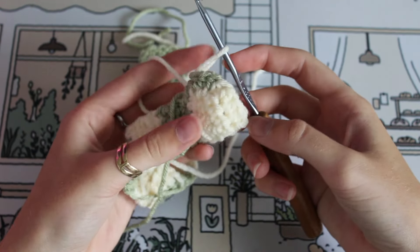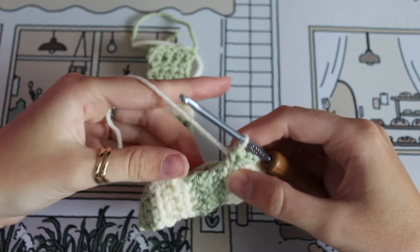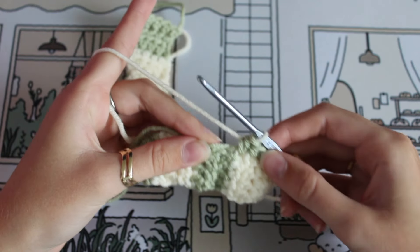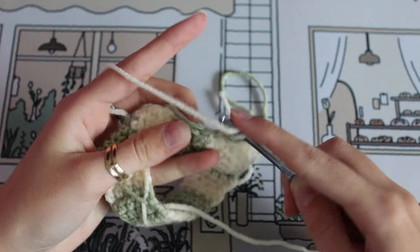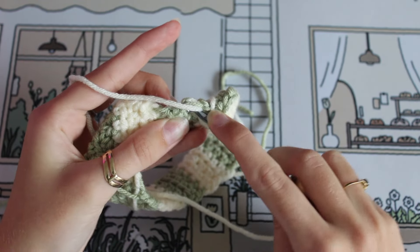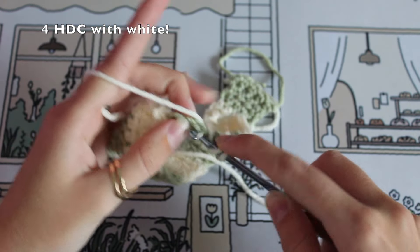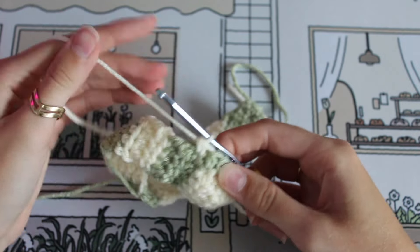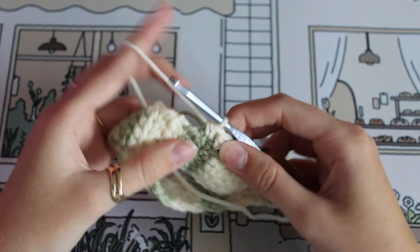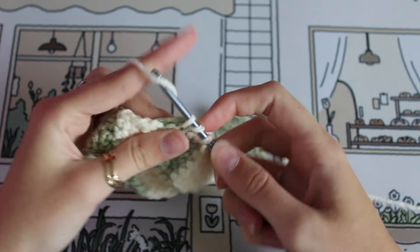Now that you've switched colors, I recommend crocheting over the color you're not using as you go, because that'll hide that end easily without having to weave in a million yarn tails after. It's pretty seamless and you can't really see it through the front of the project. So just do four more half double crochets. After this row it gets a lot easier — you don't have to worry about where you're placing your stitches.